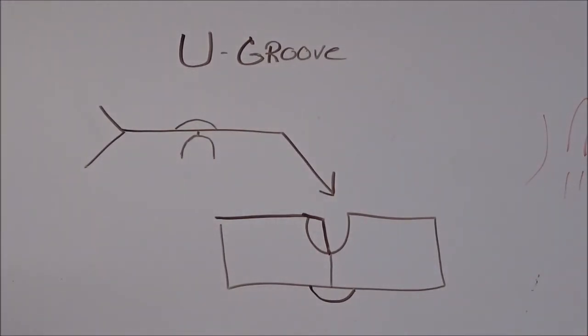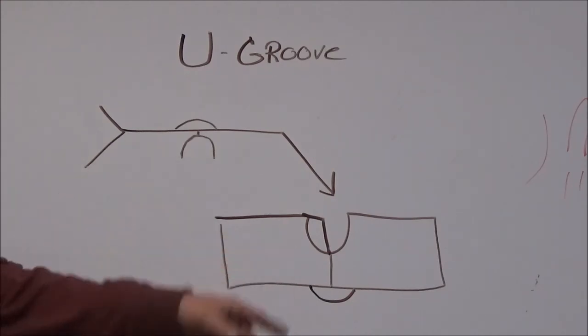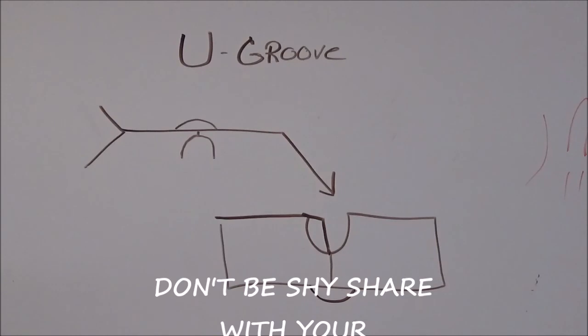I hope that helps you a little bit with your welding symbols. If you've been following along now, you know about bevels, grooves, and U-grooves, and things of that nature. So I hope it helps you out. Reach over there, hit that like, share, subscribe button. And until next time, I'll catch you outside.